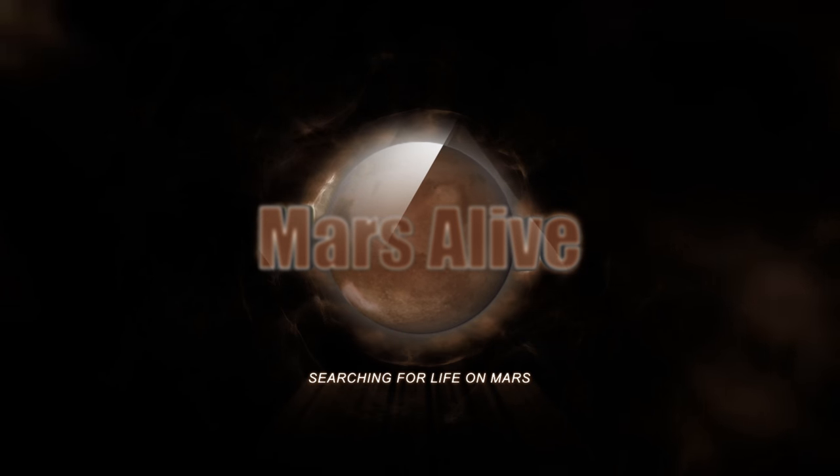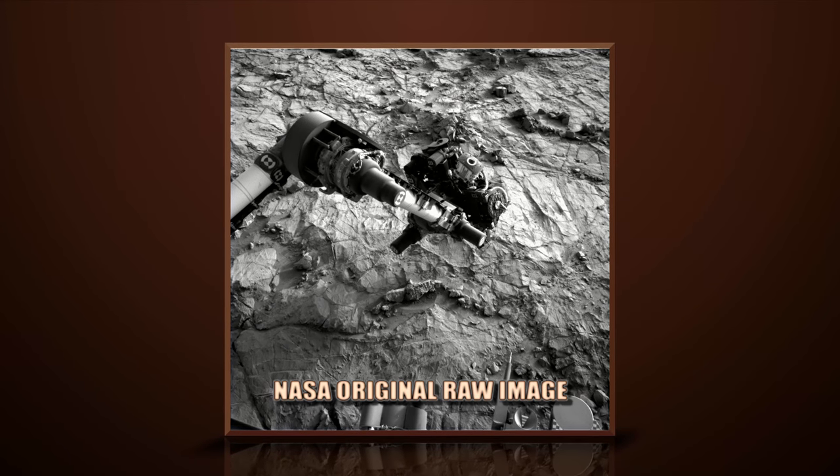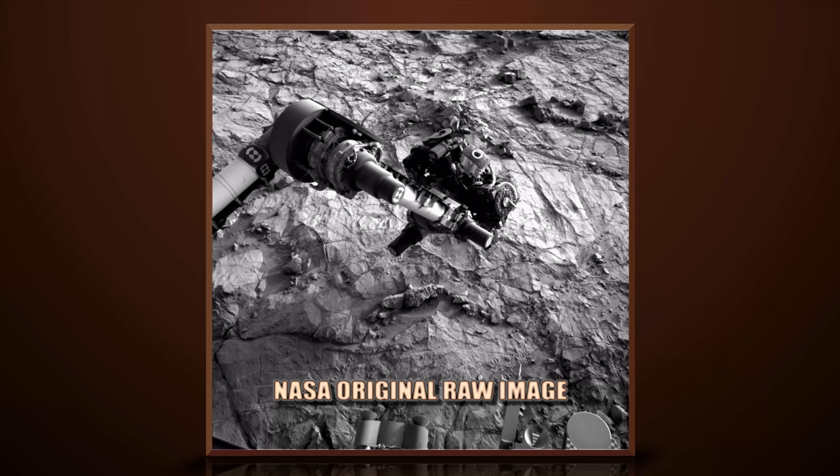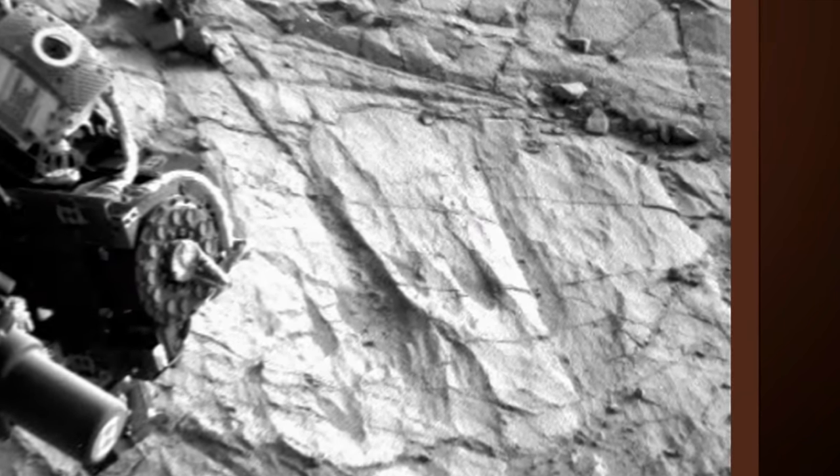Welcome to Mars Alive YouTube channel. Today we will be looking at more proof of life on Mars. Let's take a close look — this image is from Curiosity rover's left nav cam, Sol 1355.